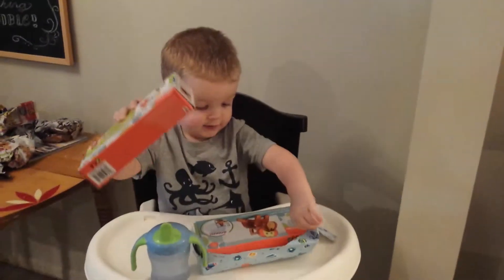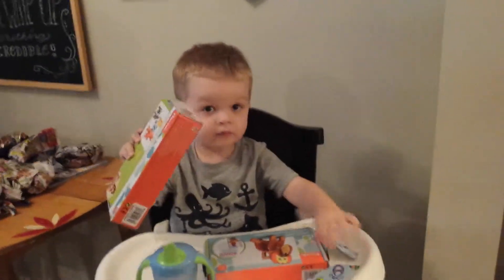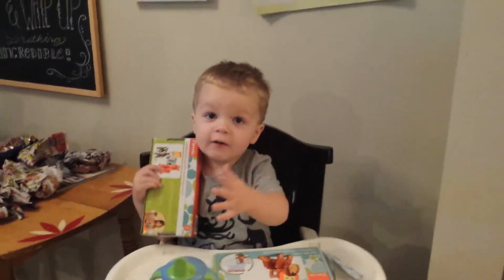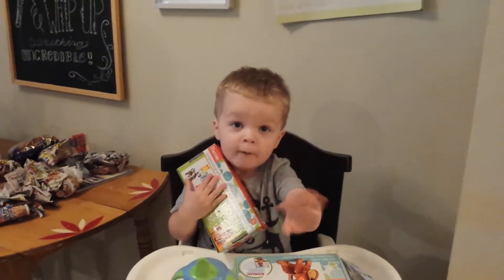Thank you. Henry, can you say hi? Hi. Henry, wave at the camera. Say bye-bye. Bye. Bye. Bye-bye. Bye-bye. Bye-bye.